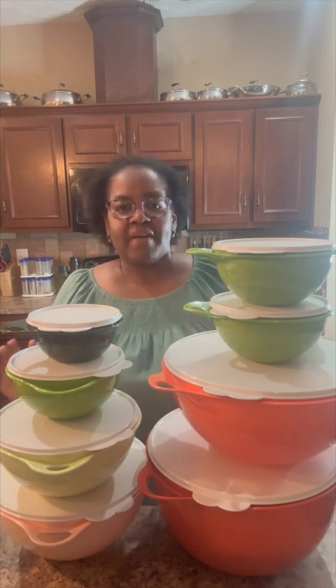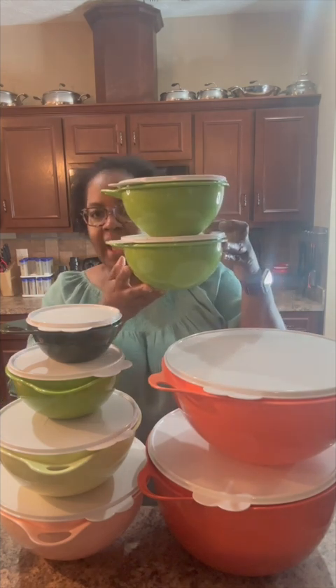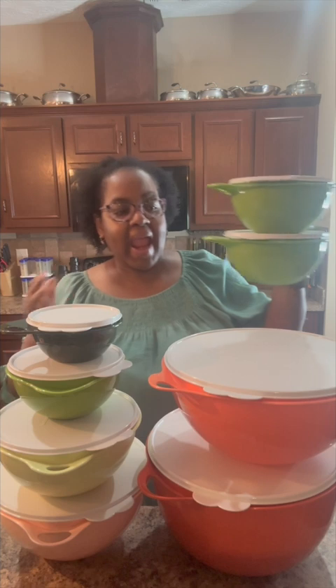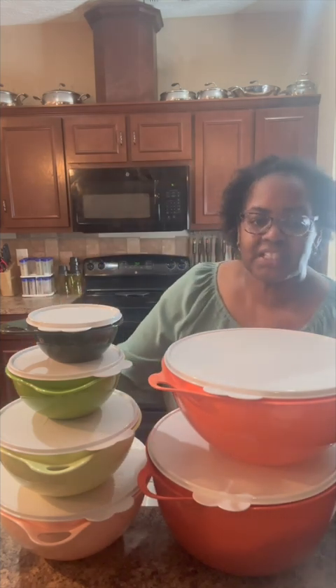We have a two-piece set of five-and-a-quarter cup minis available, and we have our six-piece Vatsa bowl set. This set includes a two-and-a-half cup extra mini, a five-and-a-quarter cup mini, a 12-cup junior, a 19-cup medium, the 32-cup original Vatsa bowl, and our 42-cup mega.